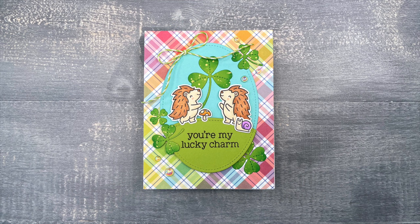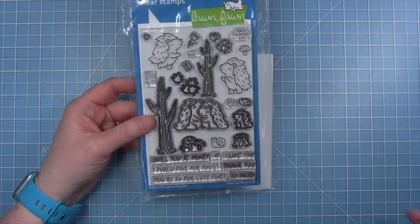Hi friends, it's Shari. Today I have a really cute card to share with you using the Porcupine For You stamp set and I'm coloring with colored pencils.